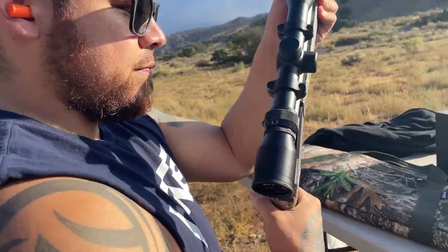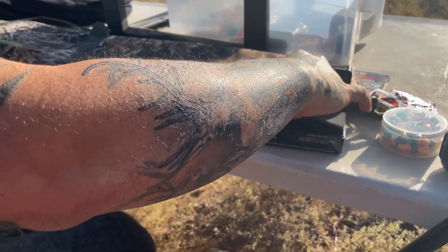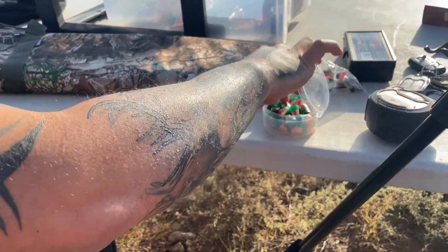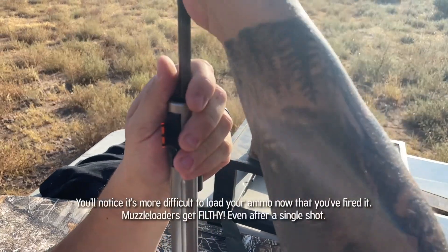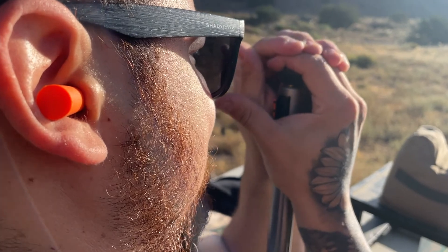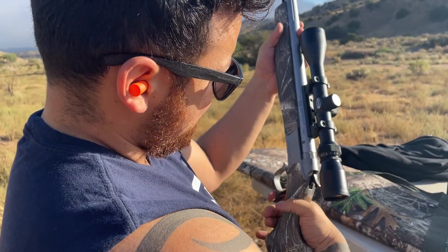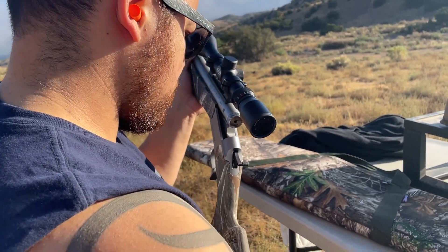Two more pellets, then bullet and ramrod. Every time you push it down you'll get to know your muzzleloader — you'll know where that ramrod needs to go. You'll notice from the first time he loaded this muzzleloader to now, it was quite a bit harder to load. That's why you're going to be cleaning after — some people clean after every single shot, we'll do two and then clean it. There's his primer.